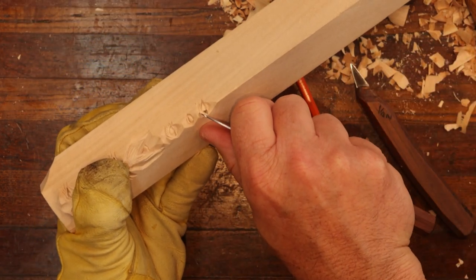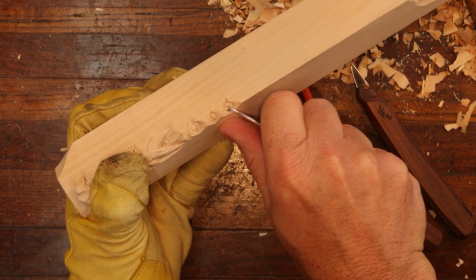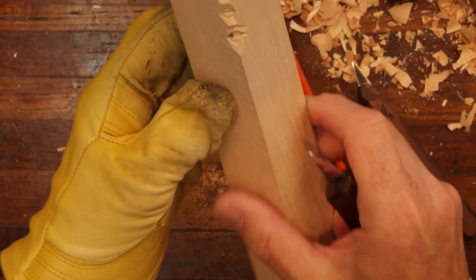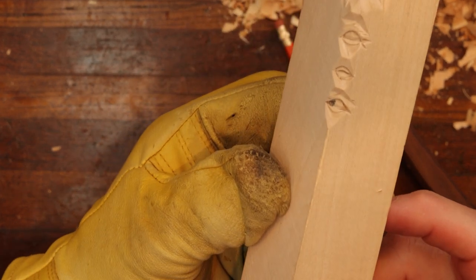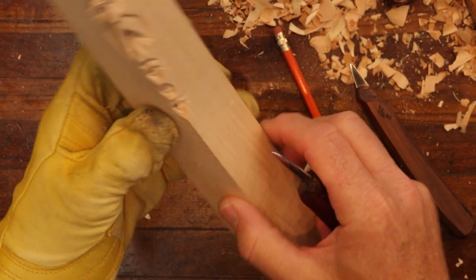You could take your knife and maybe come in and relieve these just a little bit. See what I'm doing here? I'm giving that just a little bit of a cut there on the eyes.